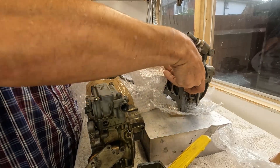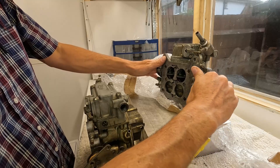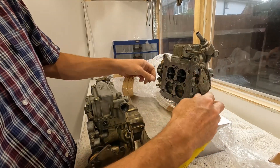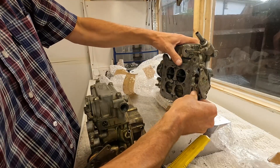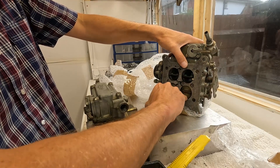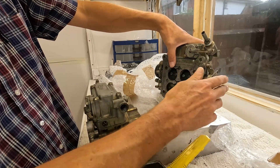Yet another marine carb — so this is marine carb festival. This one is in a bit of distress condition because it doesn't move very well. The shaft is solid, frozen solid here, so that could be a problem.